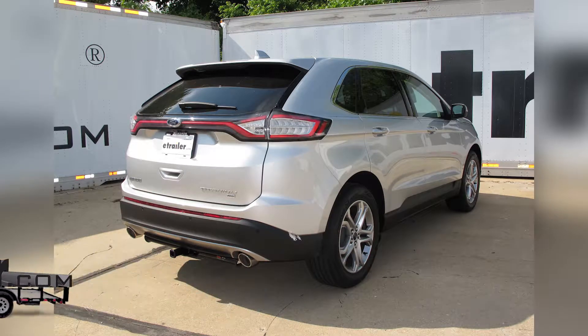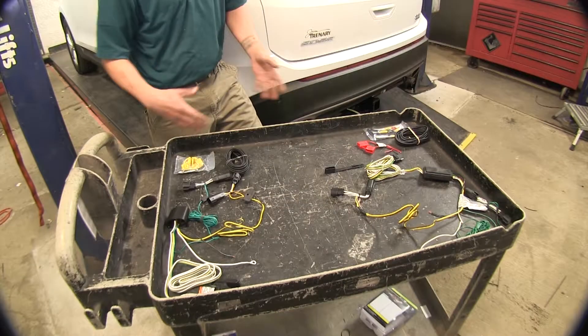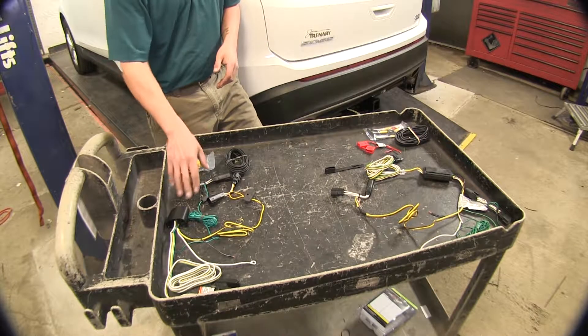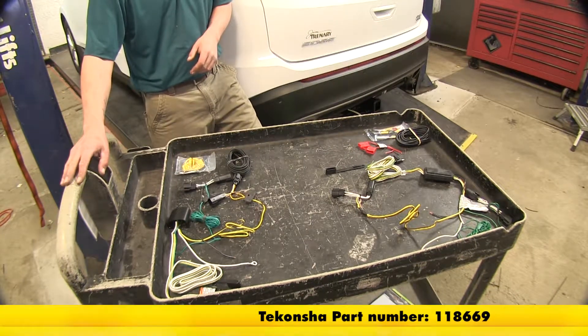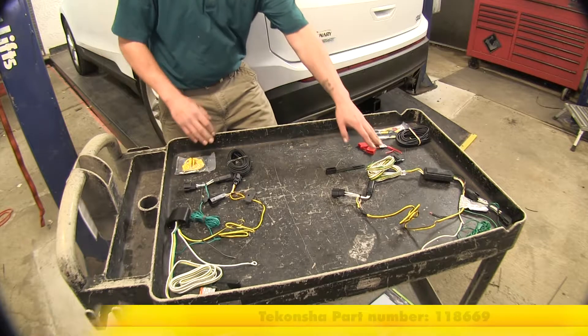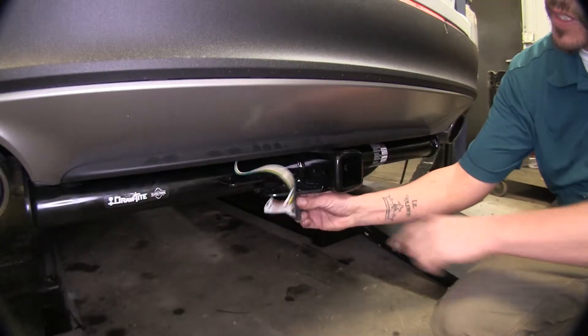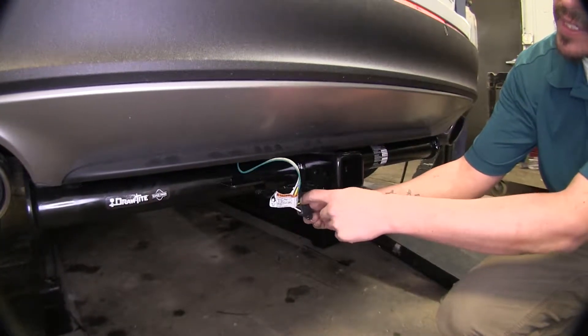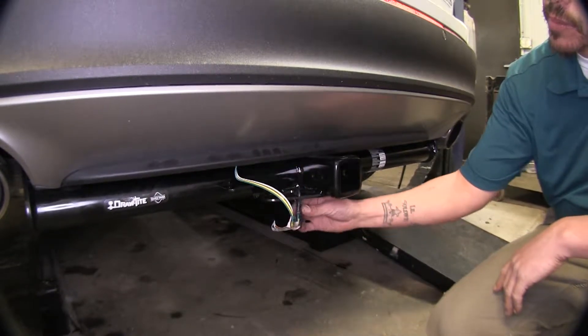Today we're going to take a look at the best wiring options for your 2017 Ford Edge SE and SEL model. Here we have the Tekonsha part number 118669 and over here we have our Curt part number C56272. The end result is going to give you a four pole flat to connect to your trailer, but the way we get there is going to be a little bit different.